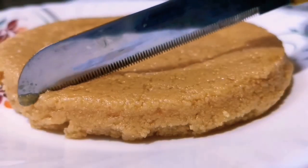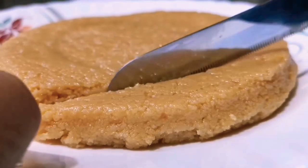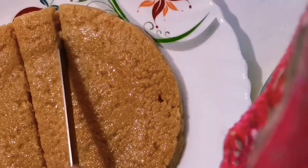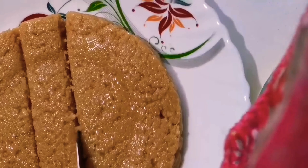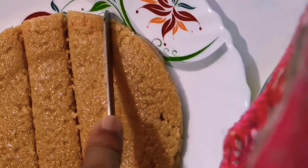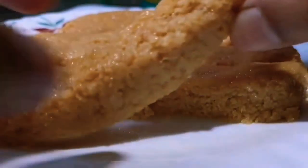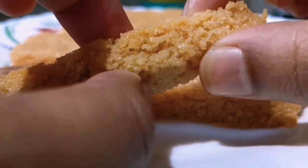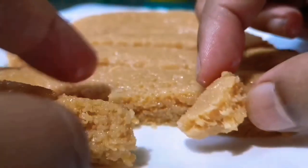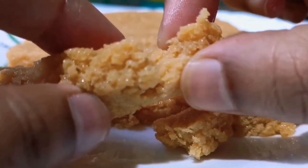Let me cut it now and then show you. Look at the texture and thickness — the grain that has come in it is also very nicely formed. The color has come out beautifully, and the taste is much better than store-bought milk cake.